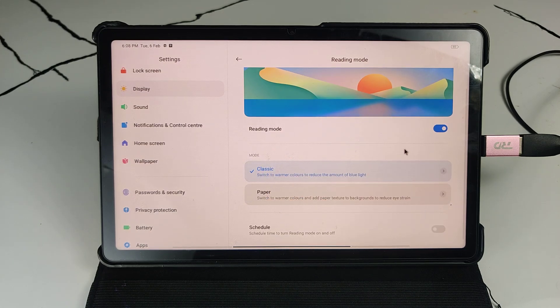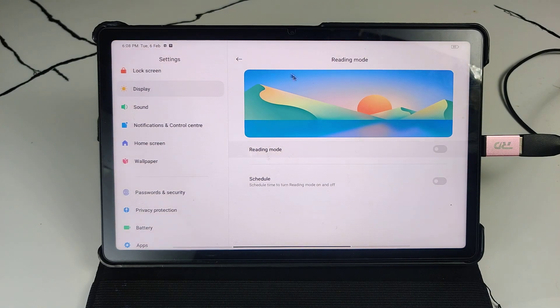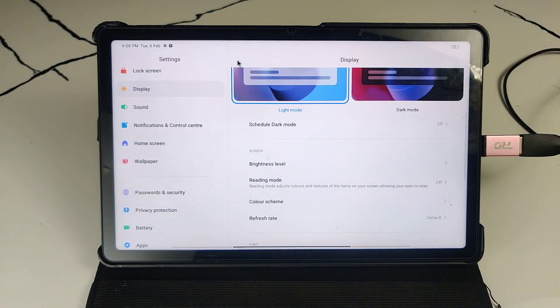Now I'm turning this off. You can also turn off the settings from here simply by clicking that.